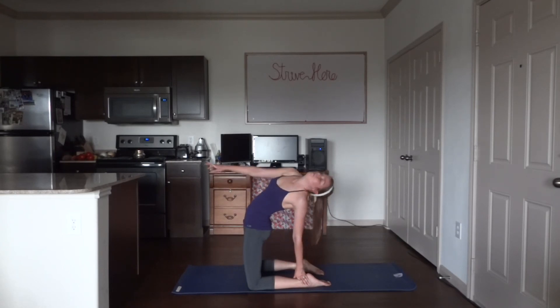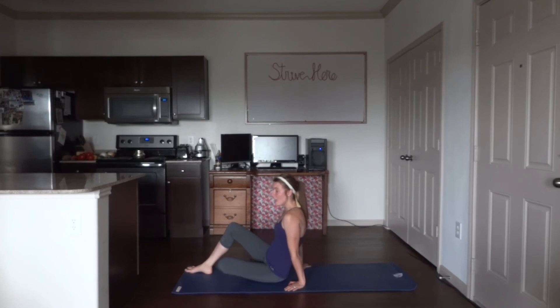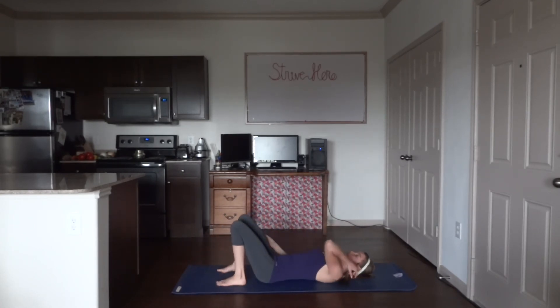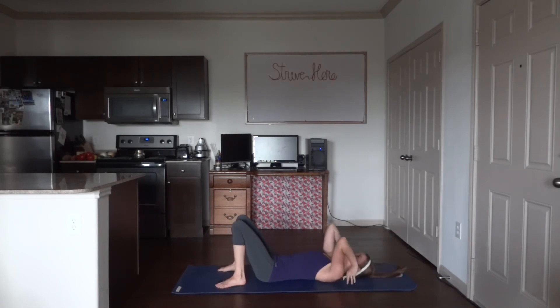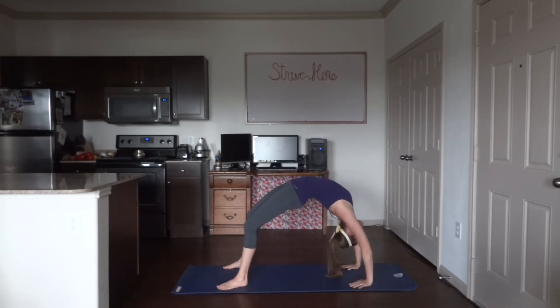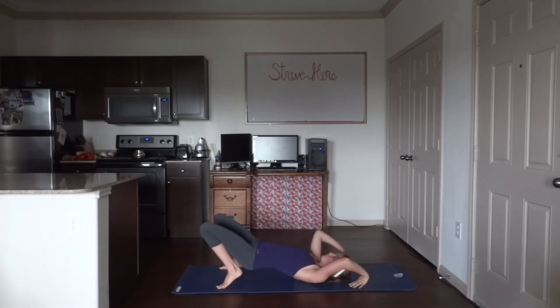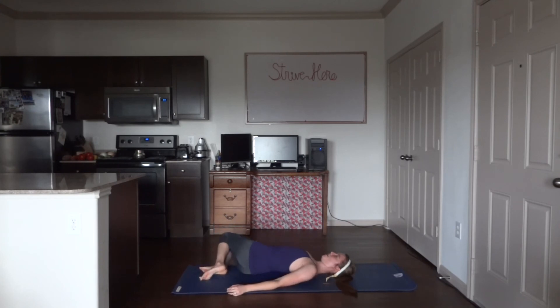Slowly start to make your way up and out of the pose, then make your way down onto your back. I'm going to do a wheel — if you are not ready to do a wheel or just don't feel like it, feel free to do a bridge. Simply bring the glutes up just like this. For those of you joining me for a wheel, go ahead and position yourself, and on an inhale lift up and hold for five breaths. Make your way back down onto your mat. If you can, windshield wiper your legs from side to side.